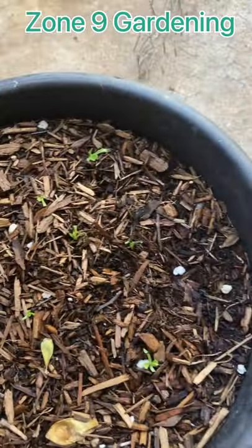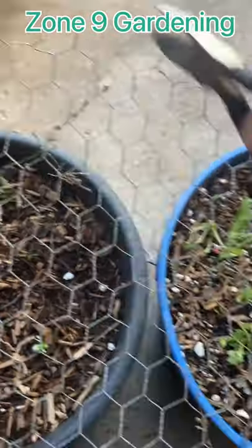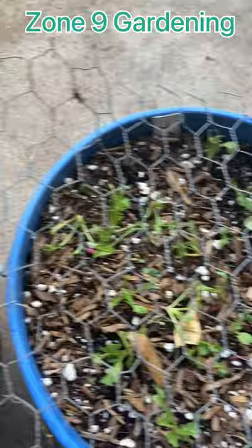If you have vegetables in pots and birds or cats get at them, all you need is chicken wire like this. Cut it with some pliers like this, and you can make it round or a rectangle like this one, and cover them.